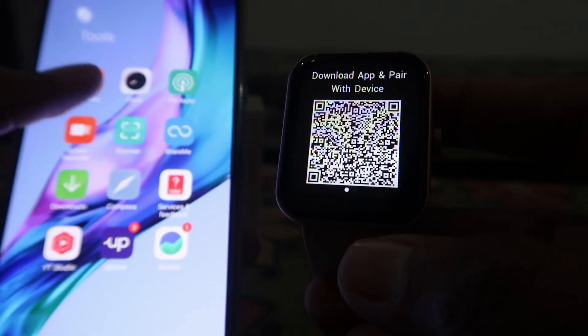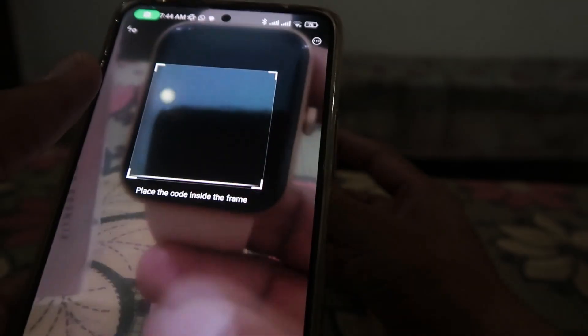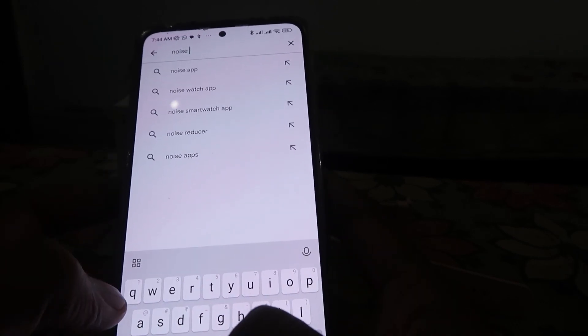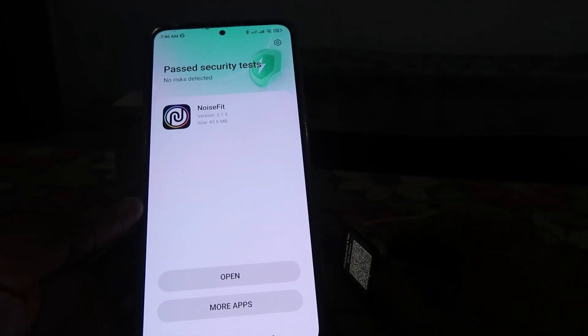First of all, if you want to install the app, you can use the QR code — just scan the QR code shown on your smartwatch. If you don't want to do that, just go to the Play Store and install the NoiseFit app.